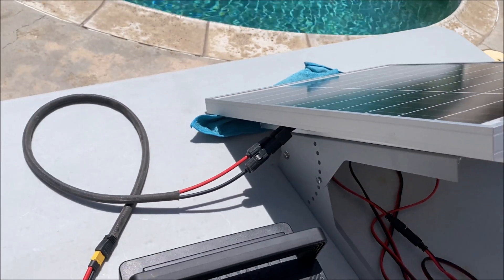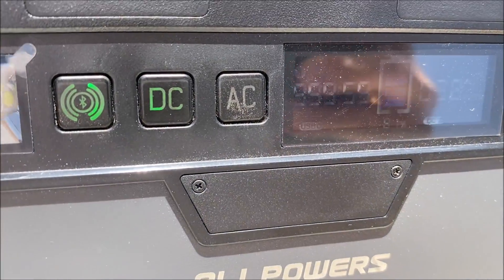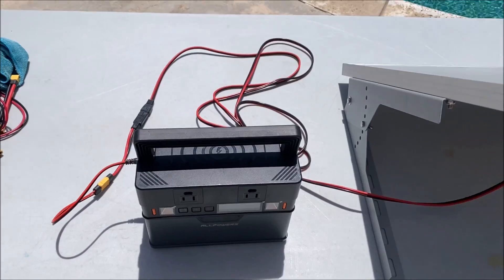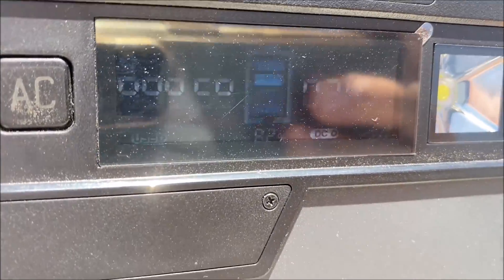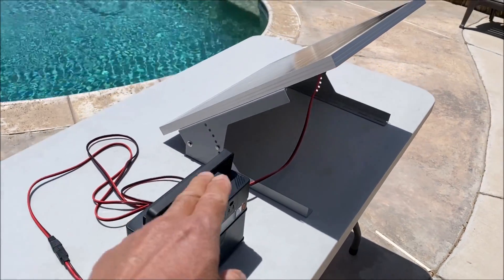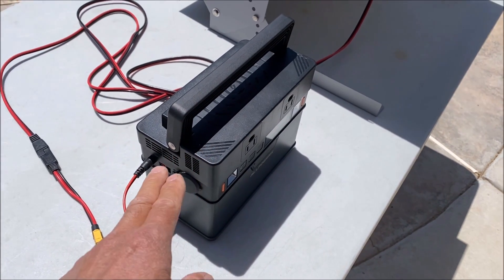With the Renogy 50 watt panel connected and hooked up to a power station, we can check out the incoming wattage. It is showing 39 watts. Now with the Solperks 50 watt panel hooked up to the power station, it is showing 34 watts coming in. You can charge up one of these solar power stations directly from the solar panel without the need for a solar charge controller, because these power stations already have a charge controller built in.